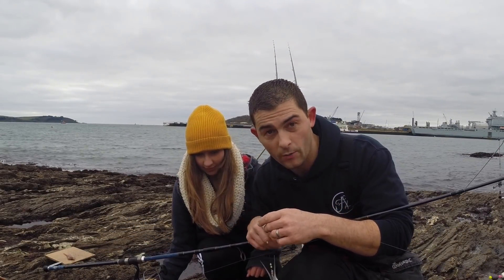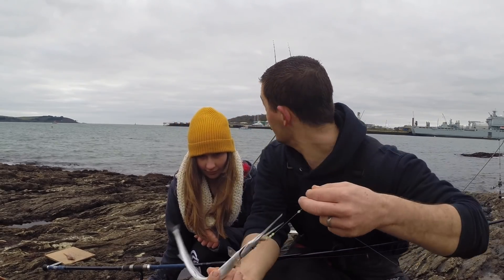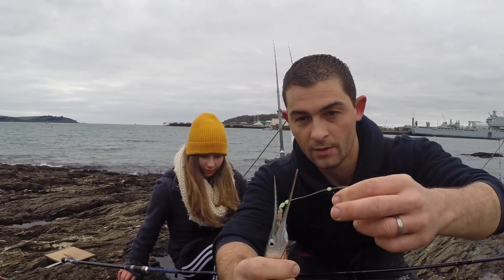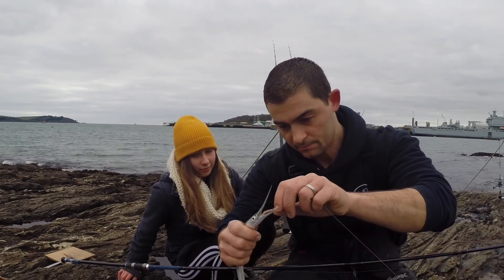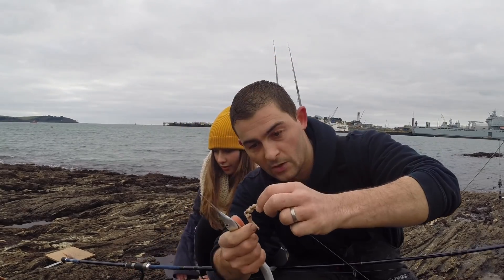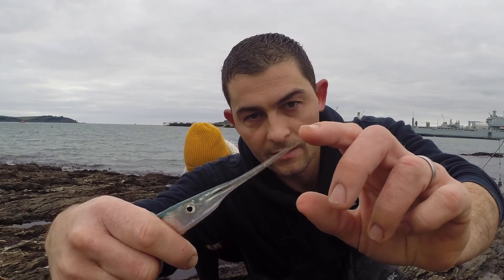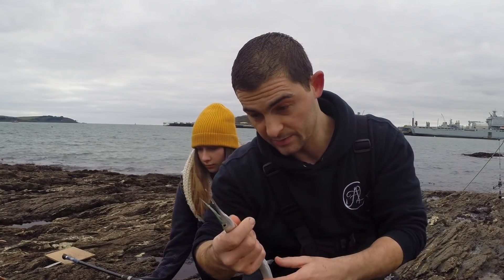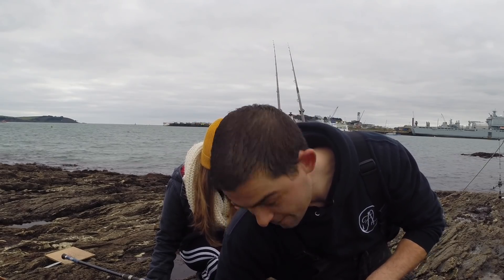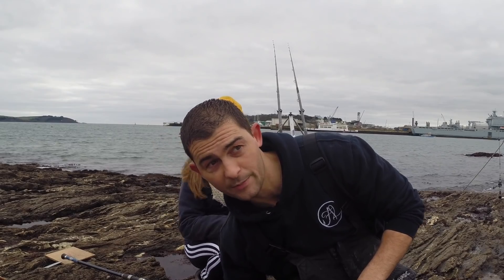We found a sheltered enough spot to get a float out. Lizzie was fishing with a float and she's picked herself up a nice little garfish. This one's only a really small one — you can see the teeth on it. That was taken on just a little strip of mackerel on a size 4 Coxswain bait holder hook. Now with these I've had them two to three pounds, so this really is only a small one. One of the things with garfish is they absolutely stink, and they cover you in scales. Some people eat them — they're known for having a big green bone in their body.